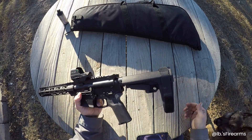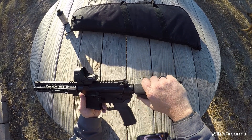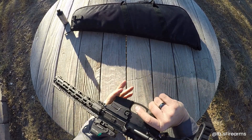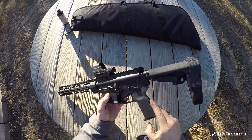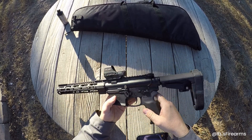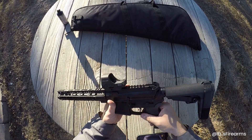It looks like it does have an SBA SP Tactical brace — probably five positions. We've got a single-sided safety with a full 90-degree throw. Looks like it's got a Magpul handgrip with the little storage cover in there — nothing in there. Looks like it's a mil-spec trigger, I'm guessing — we'll find out in a second.